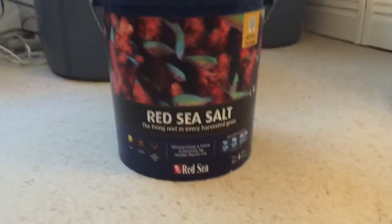Sorry for the bad reflection, but for aerating I just have a Cobalt MJ 1200, and for my heater I have an Eheim Jaeger, which is fantastic. I don't run it all the time — I run it at least 24 hours before I do my water change. I do about a 10% water change every single week.